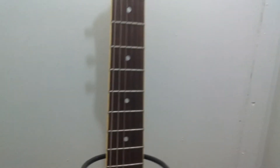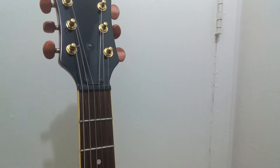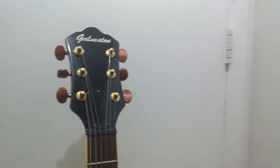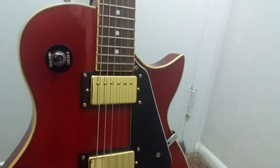It does have binding all the way up, and the nut isn't that bad at all. The quality of the nut is not bone, but it's not a bad nut. You can also see the gold-plated tuners.